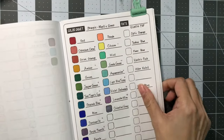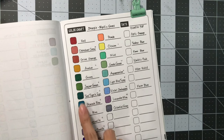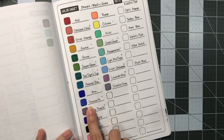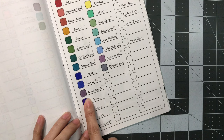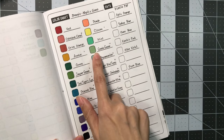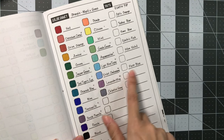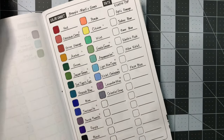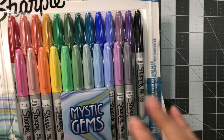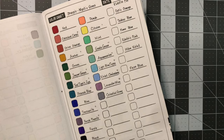So again, those are the 14 colors: Cabochon Coral, Amber, Jasper Green, Teal Tiger's Eye, Peacock Blue, Tanzanite, Purple Fluorite, Rose Quartz, Citrine, Geode Green, Aquamarine, Light Blue Topaz, Violet Chalcedony, and Lavender Mica. Very pretty. So this is called Mystic Gems and I've only seen the fine point — I believe the ultra fine is going to be out sometime this month or next month.